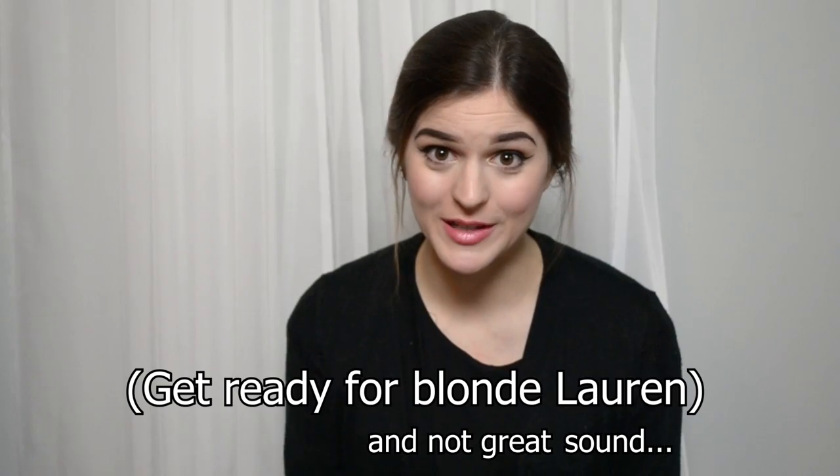Hi everybody and welcome back to the Little Miss Funeral YouTube channel. I was going through some old footage from this summer when I filmed the crematory video with my friend Matt Roberts from Mount Calvary Cemetery, and I had a ton of footage that I never used for that original video. So I thought it would be fun to go back through it and give you all a behind-the-scenes video of the crematory. I hope you all enjoy it.